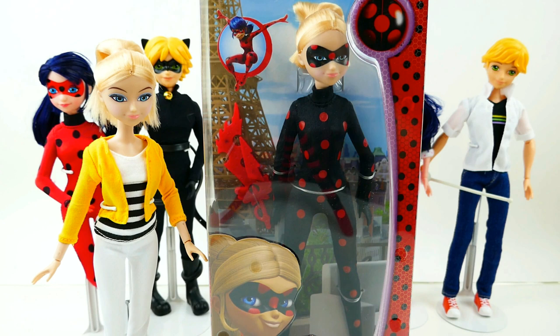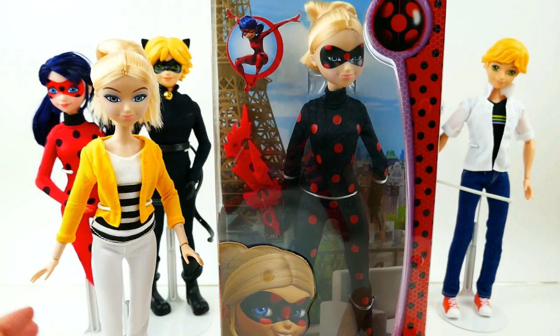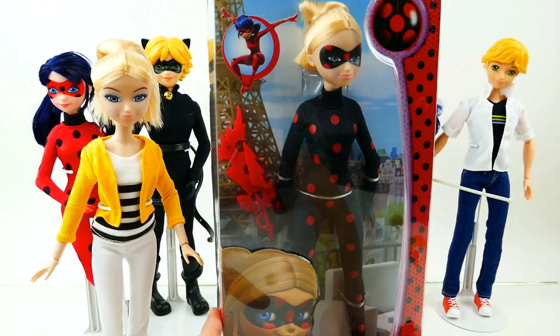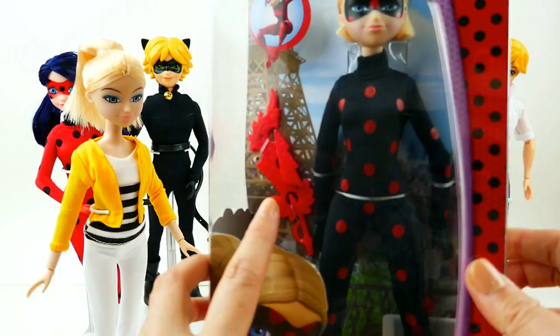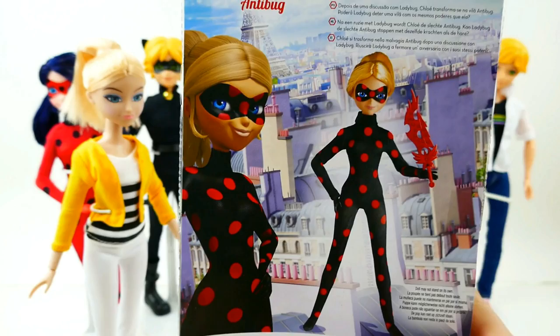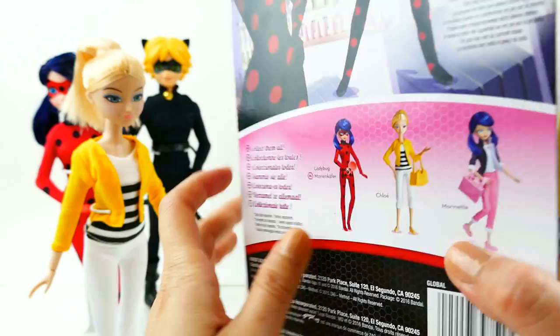Welcome to Evie's Toy House. Today we have a new Miraculous Ladybug doll to review. The other day we reviewed Chloe, and today we have Antibug — Antibug is the akumatized version of Chloe. Chloe is a big fan of Ladybug and she likes to dress up and role play as Ladybug. But when she got akumatized, she turned into a reflective version, wearing a black outfit with red polka dots. What's really cool is that she also comes with her sword. On the back you can see Antibug and the other figures you can collect.